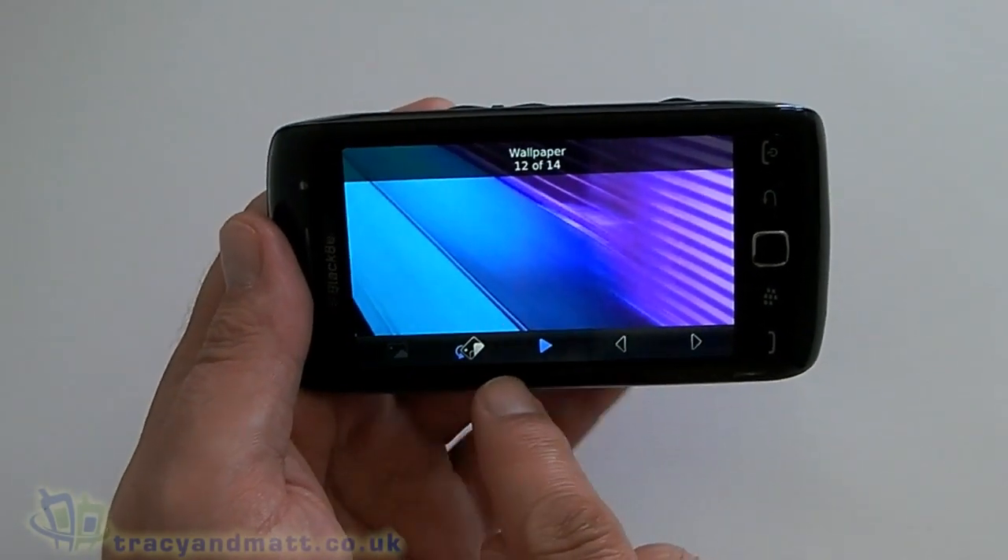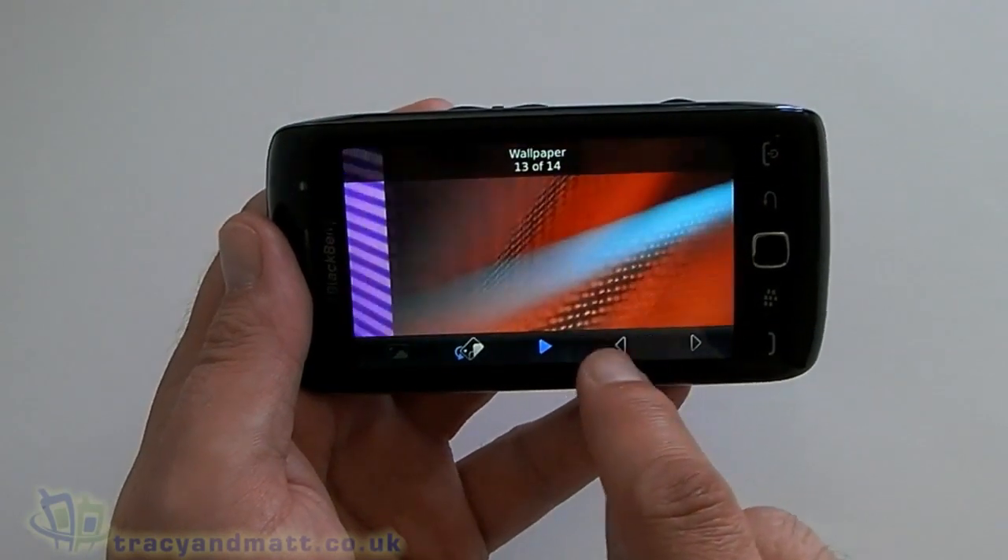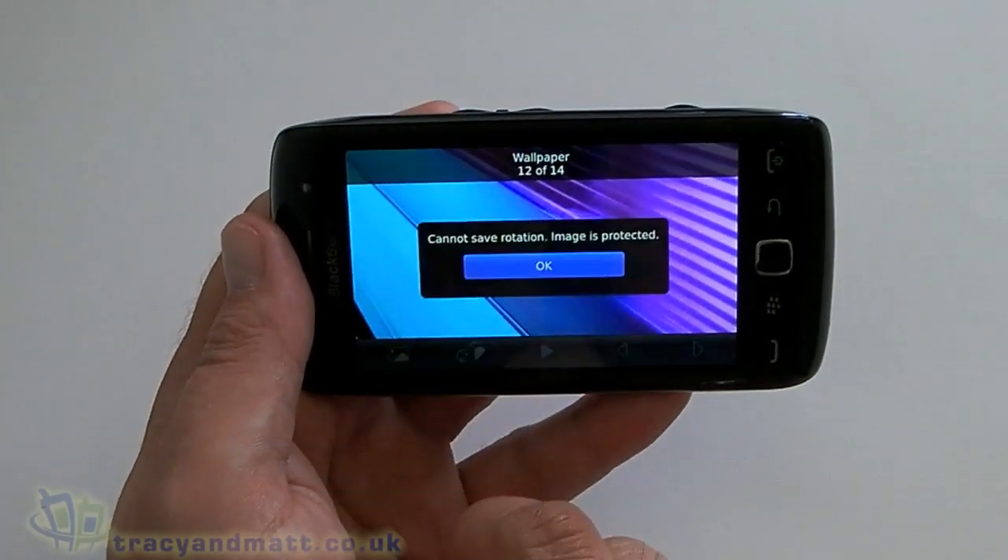Touching the screen, you've also got options to have a slideshow, and there are arrows there to move back and forth, that sort of thing.